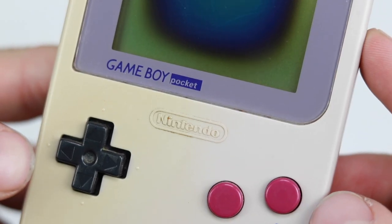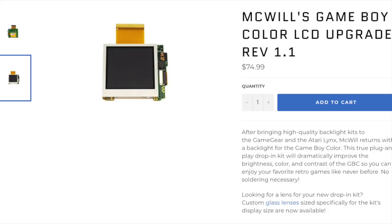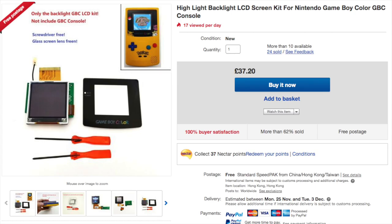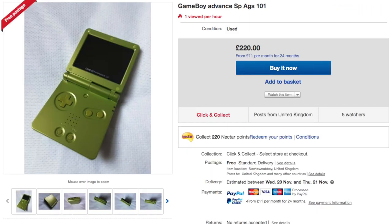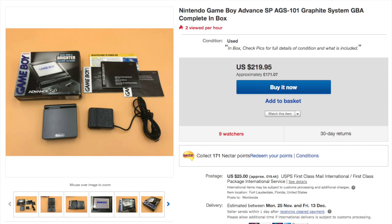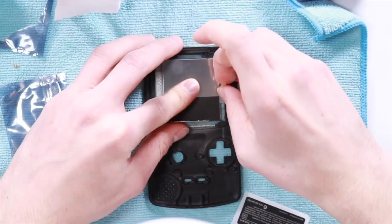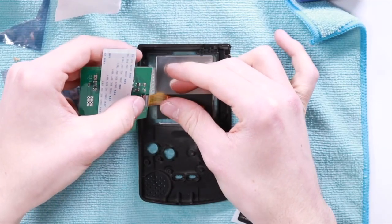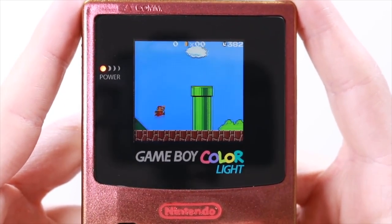Gameboys aren't as crusty as you remember them. There are some incredible mods out there which massively improve your gaming experience. Backlights used to be a thing of rarity, only for those who could afford to fork out $100 for an AGS-101 or lucky enough to find one locally. Fast forward to now and LCDs can be picked up for £30 which can be installed into a Gameboy with no soldering — a simple plug and play method.